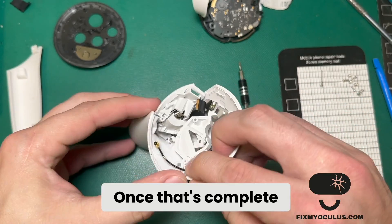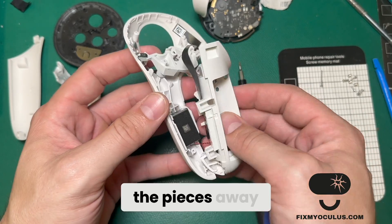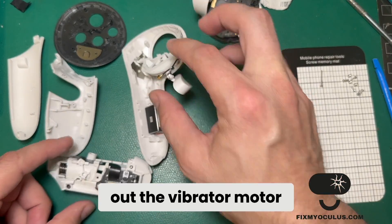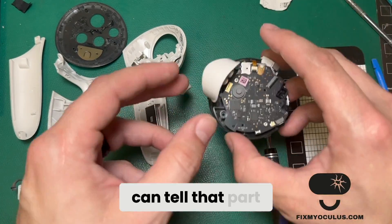Once that's complete, I can disassemble the rest of the controller by just pulling the pieces away, being careful to take out the vibrator motor from the power connection board.